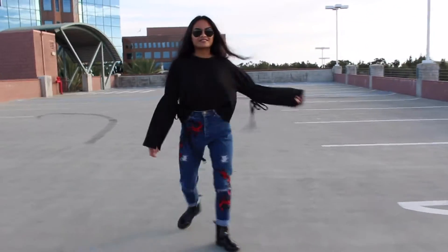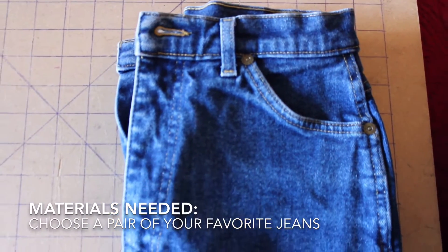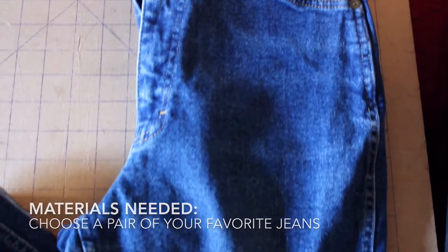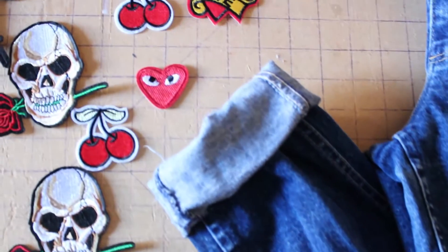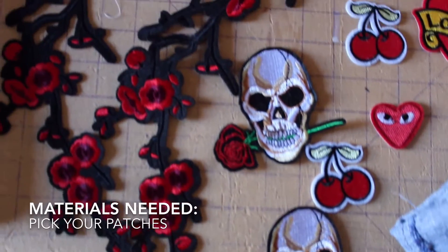First, you're going to want to find a pair of jeans that you want to work with. I just found these sitting in my closet and I thought it would be a perfect time to spice them up. And then you're going to want to find some cute patches.